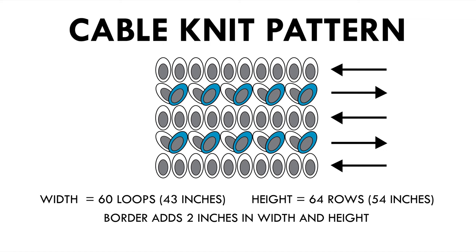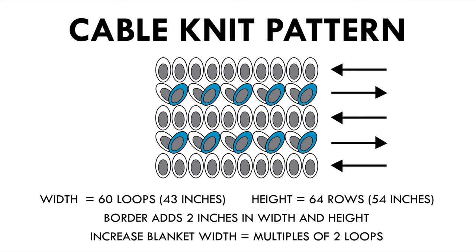I do want to do a little disclaimer here. These loop yarns depending on the color and the brand the thickness is very different across all the colors. So when I say mine is 60 loops wide and about 43 inches, depending on what color you choose it could actually be a little thinner or wider and the row height could be taller or shorter. I don't know why they don't make this uniform but I just want to let you know. You might want to do a little test run - do 60 loops, measure it. If you want a little bit wider you can make it wider. If you do want to increase your blanket width you'll have to do it in multiples of two to make this pattern work.